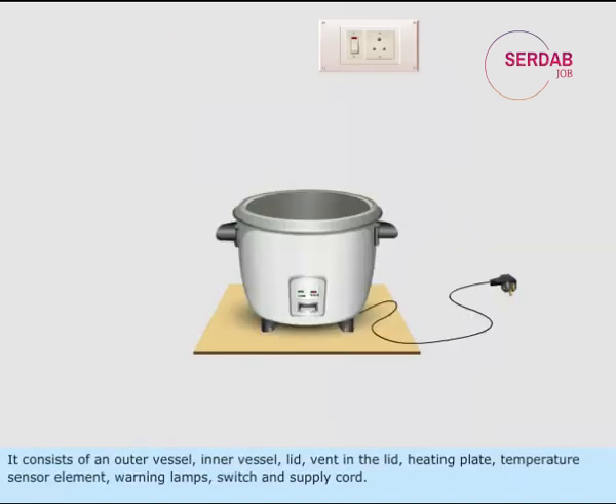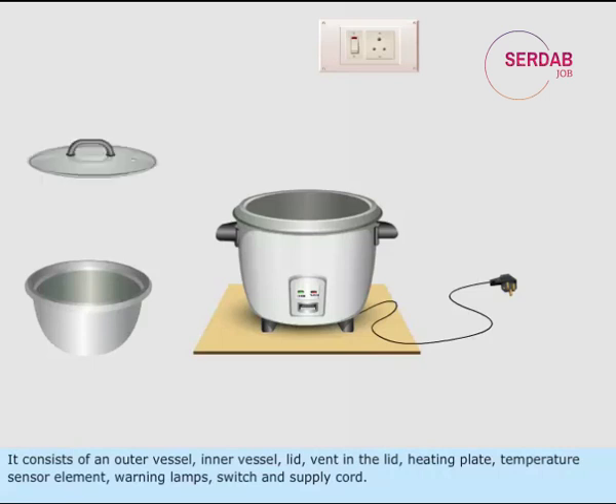It consists of an outer vessel, inner vessel, lid, vent in the lid, heating plate, temperature sensor element, warning lamps, switch, and supply cord.